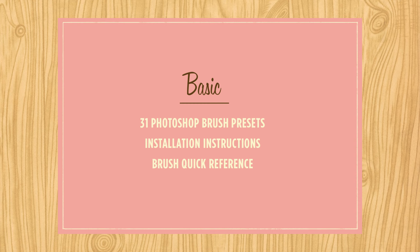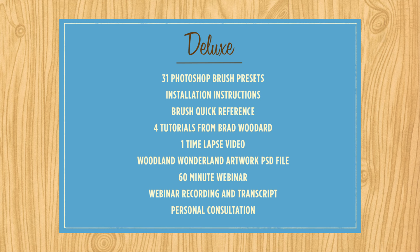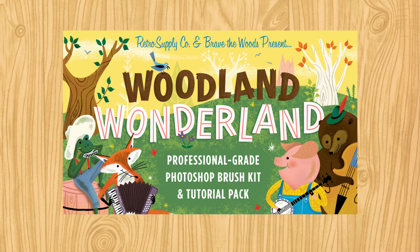But here's my favorite part. We've broken this pack into three different buying options: basic, premium, and deluxe. Our basic pack gives you the brushes and some extras. Our premium pack gives you the brushes and tutorials, plus some accompanying extra material. And our deluxe pack gives you the brushes, tutorials, and a 60-minute live webinar with Brad and I, plus a personal review of your illustration work to give you feedback to make your illustrations even better.